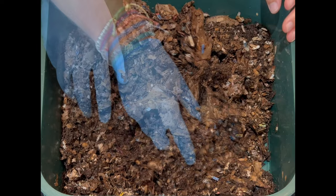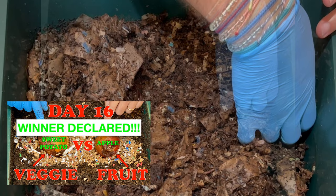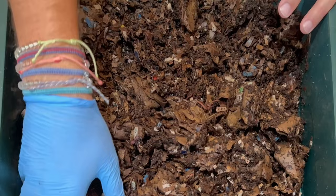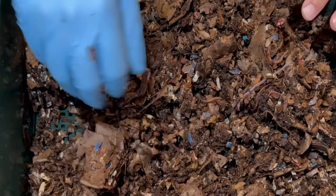You probably saw some experiments in there — the fruit versus veggies experiment and some other ones. We're going to mix this up so that it's ready and not all matted down, ready to accept the first feeding. I'm pretty impressed with how many worms are already in here, so I'm going to continue to inoculate my worm tower trays by putting them on the very bottom while waiting for them to become the active tray.